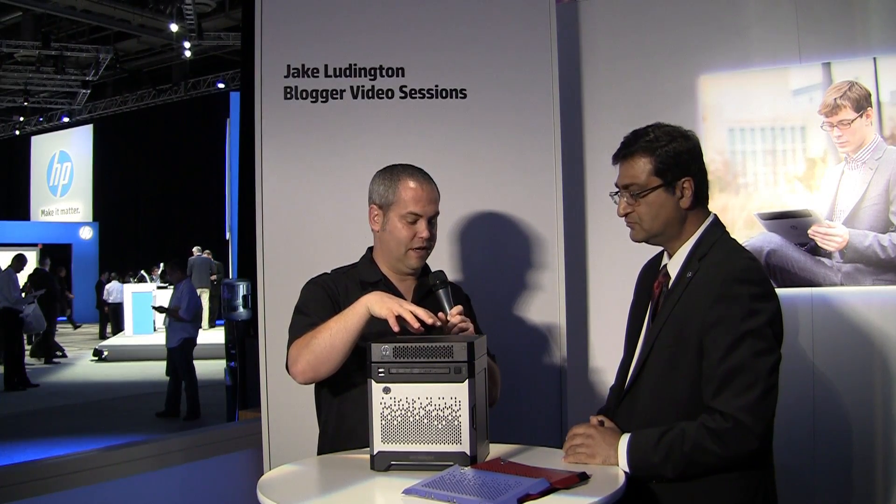People were losing their keys, so we got rid of keys and put the lock inside. It's still secure, but no keys to lose. That seems like a smart decision. So what are some of the things, in terms of the components inside, that have changed between Gen 7 and Gen 8?